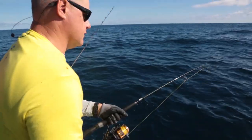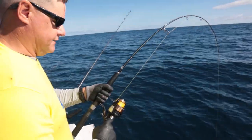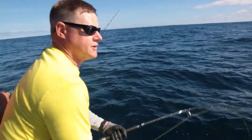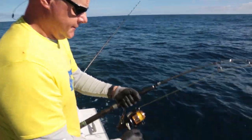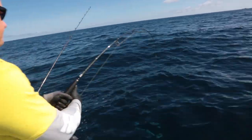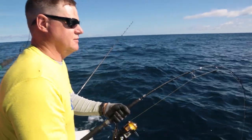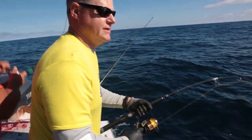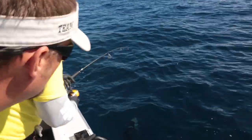Albacore tuna like to do circles after their initial run or two — they'll start to circle down deep. When we get a lot of fish, they'll just start circling down below the boat, so we have to manage where everybody's at and try to keep them on their circle. This year we started netting the fish. The albacore aren't quite like salmon — they don't swim in quite as erratic a pattern, so we can just direct them into the net and they come straight in.